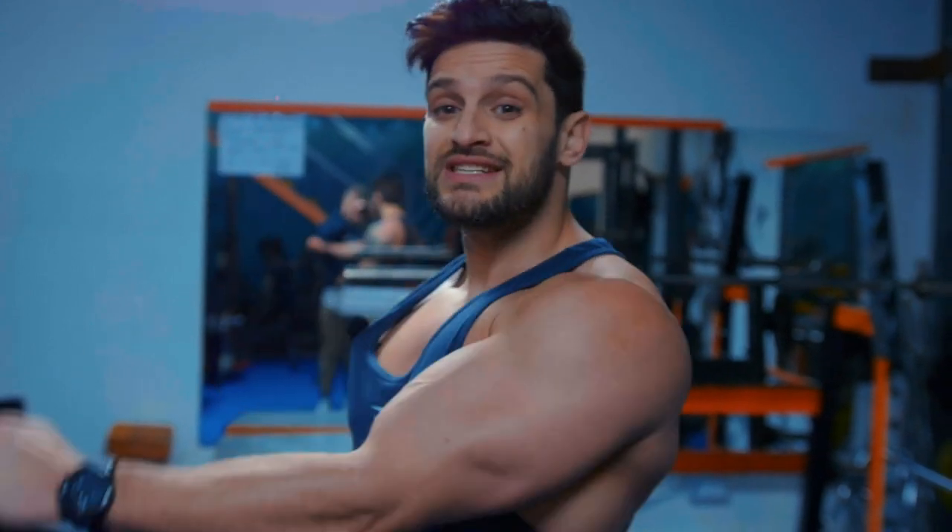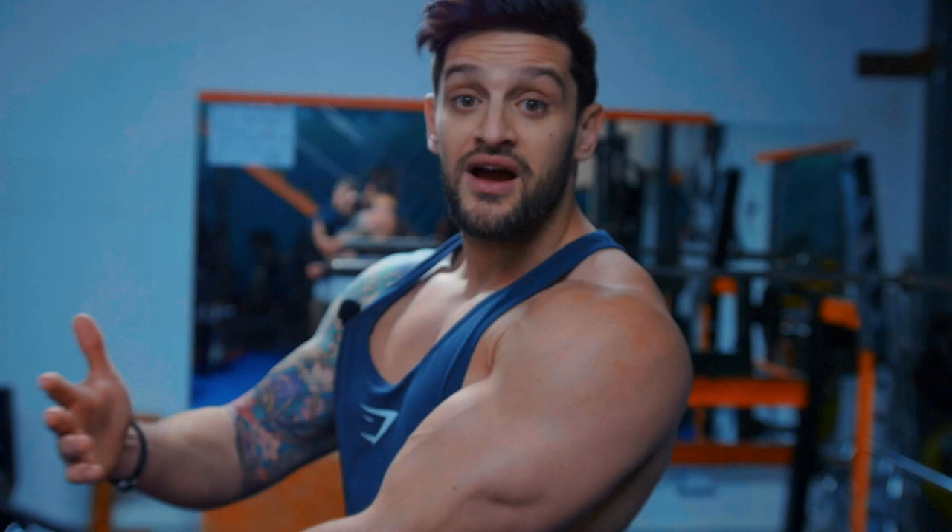The first thing you need to know about arm workouts is what you need to be working. You want to be a grower, not just a shower — understanding where the size of an arm actually comes from. A lot of people are obsessed with biceps, doing five, six, seven exercises on biceps alone. Biceps don't make big arms. Triceps make big arms. Triceps are two thirds of your entire arm.